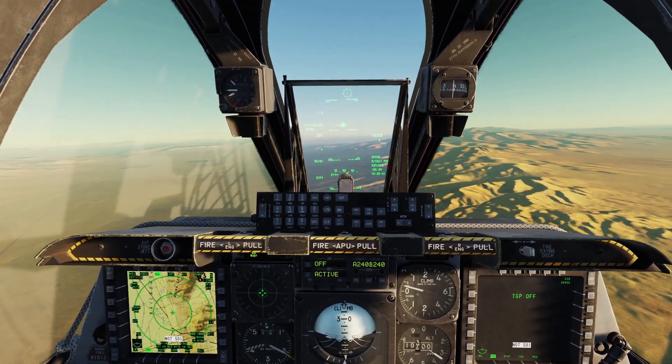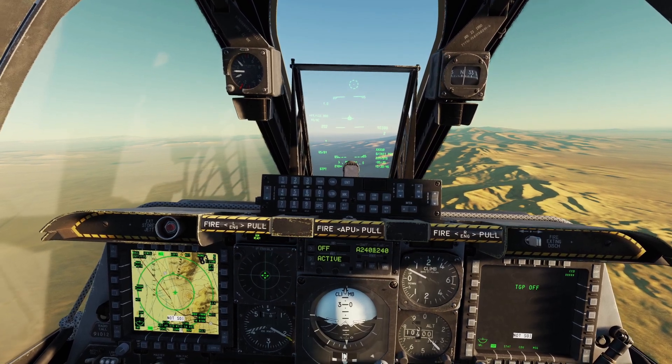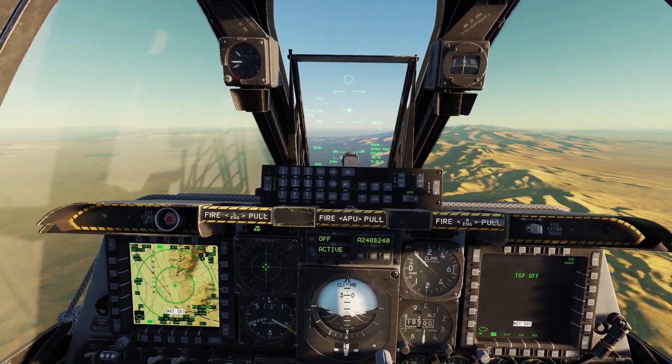In this video I'm going to be going over mid-air engine restarts and also what to do if your engine catches fire. Let's start with engine restarts.